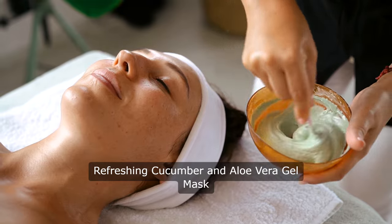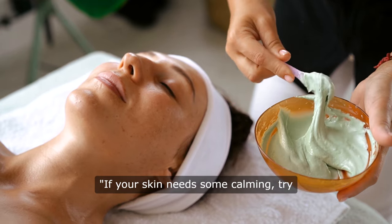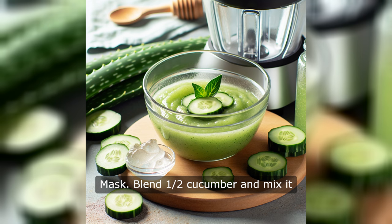Refreshing Cucumber and Aloe Vera Gel Mask. If your skin needs some calming, try our Refreshing Cucumber and Aloe Vera Gel Mask. Blend one half cucumber and mix it with two tablespoons of Aloe Vera Gel.